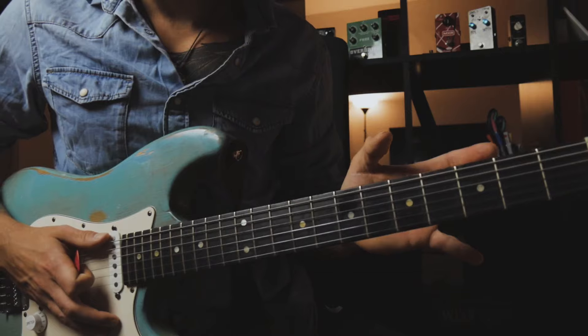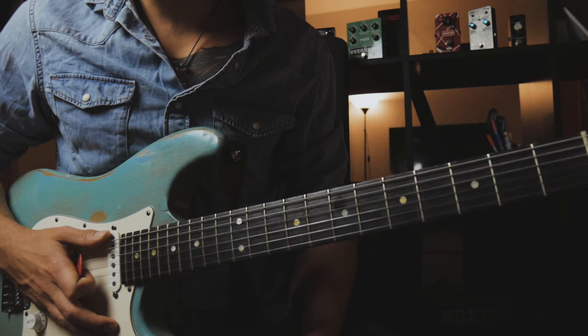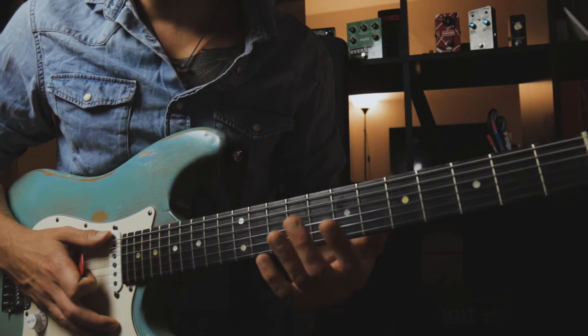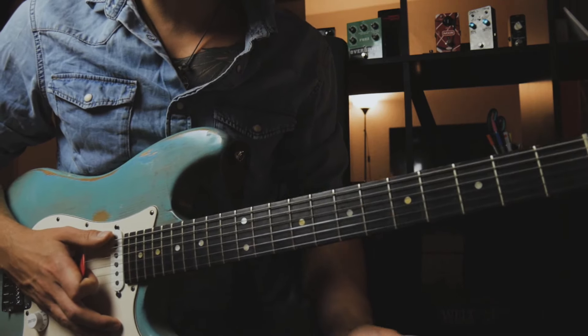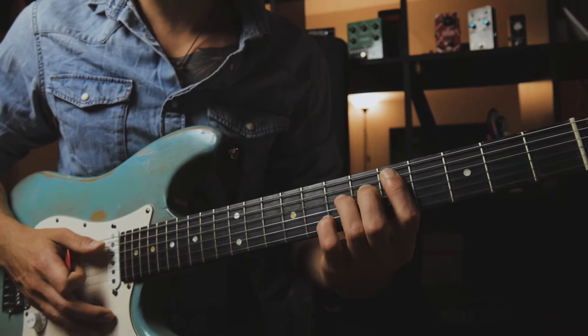Now I want to show you the little trick that I recently found out. Instead of going right to the 1 — to the tonic, the E major 7 chord — you can incorporate another chord that has a really modern, neo-soul kind of sound.